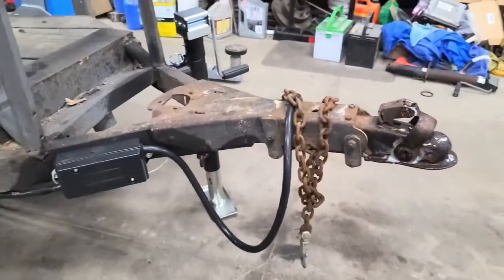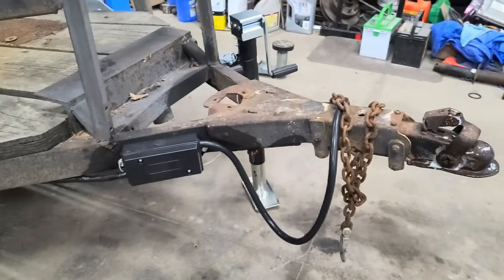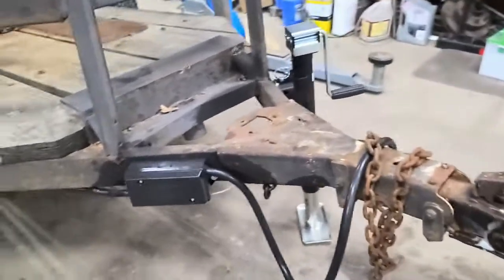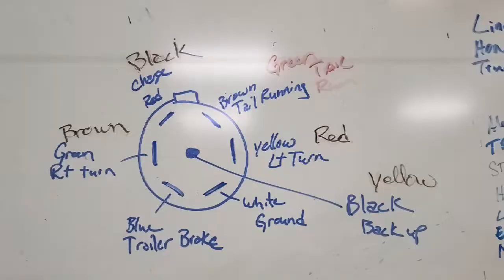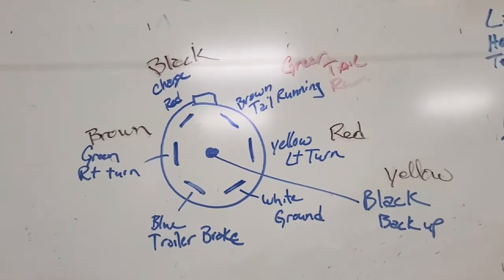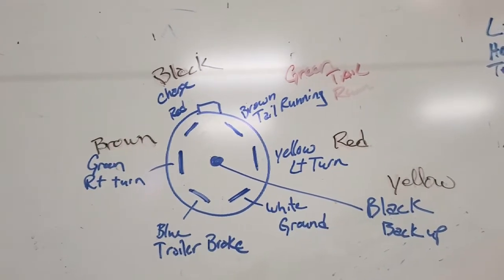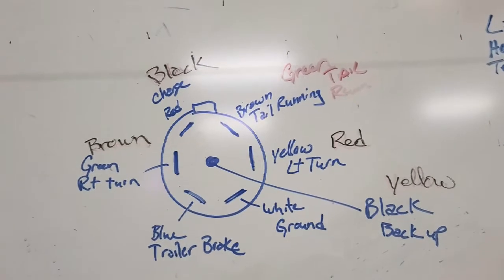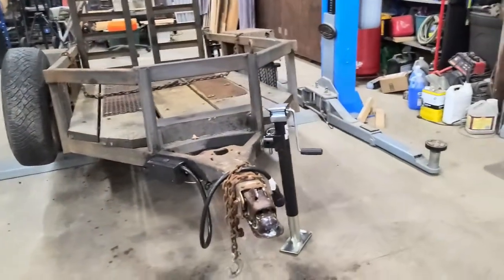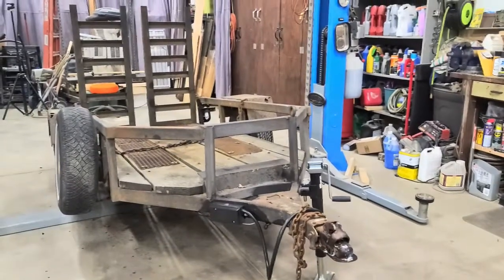We got all this hooked up, but on this box the color codes that are the common ones are not what these wires really are. As you can see on my whiteboard, the ones in blue are the actual common code, and the ones written on the outside are what came with this unit. So yeah, it was a little different from what they were supposed to be, but it all worked out. Everything seems to work and we're going to go ahead and hook it up. I'm going to show you some lighting — we're going to shut the lights off here in the shop so you can see how bright the backup lights are.